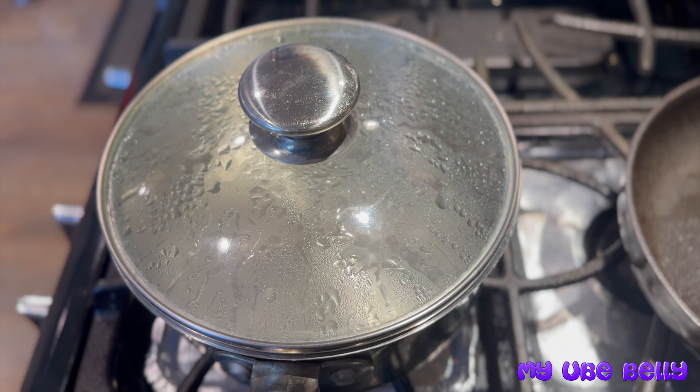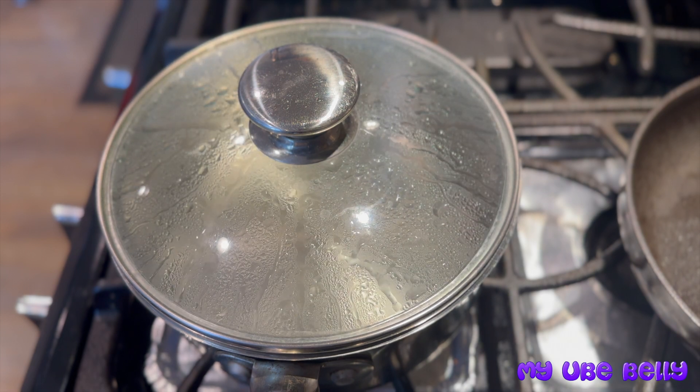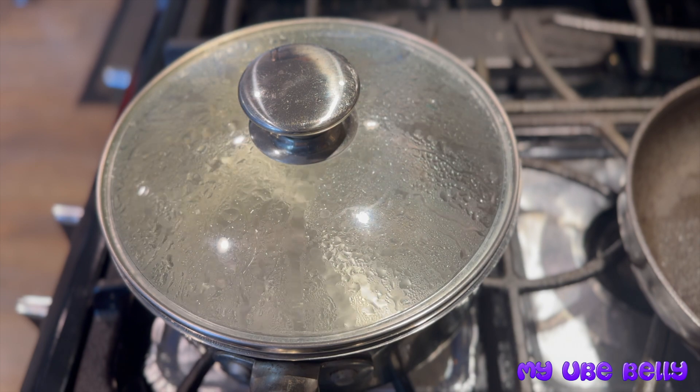Now we're getting a pot of water ready for blanching. Just a little bit of salt into a small pot of boiling water, and we'll go ahead and blanch these bitter melons for about 30 seconds.